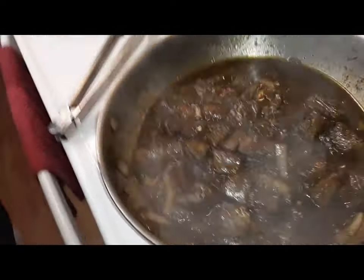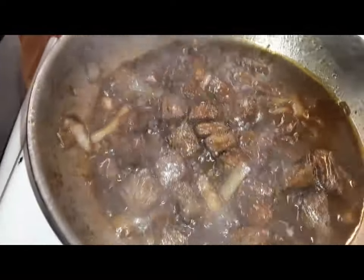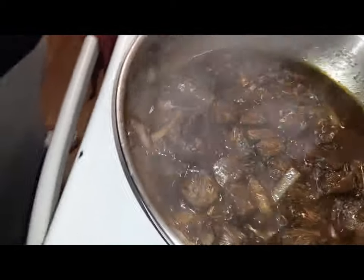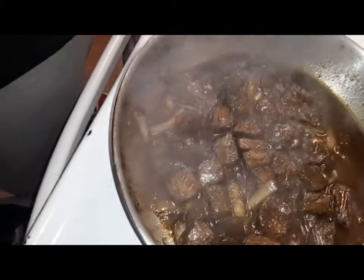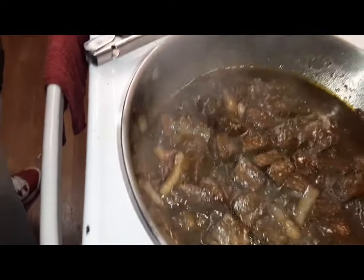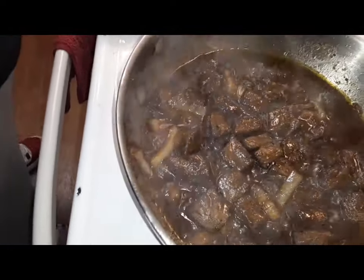Let it reduce — cooking at home with Breath Taking Soul. Steak tips, let that sauce stick up, and then we're going to work on our eggs. Then we're going to be ready for breakfast.